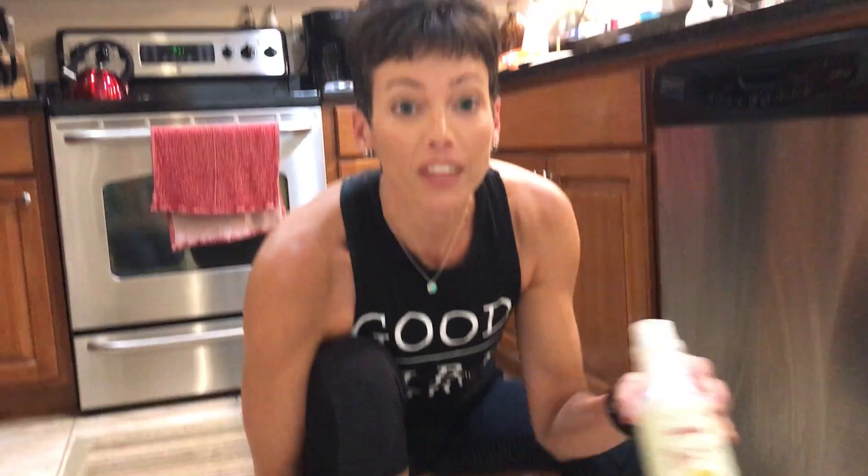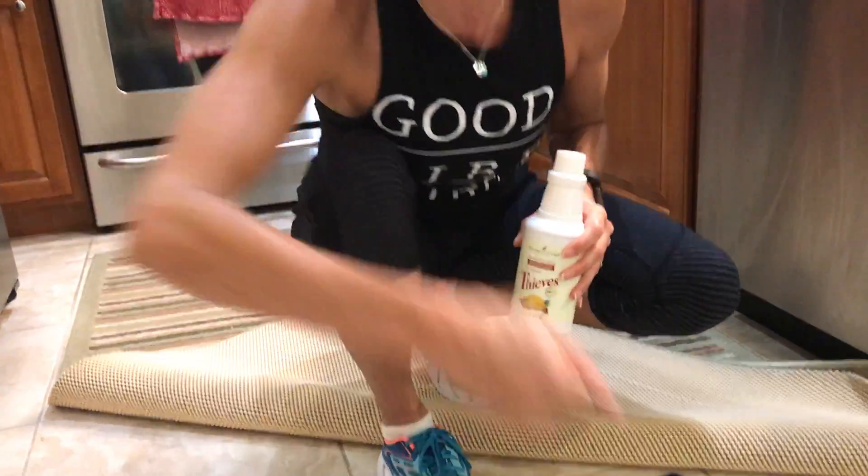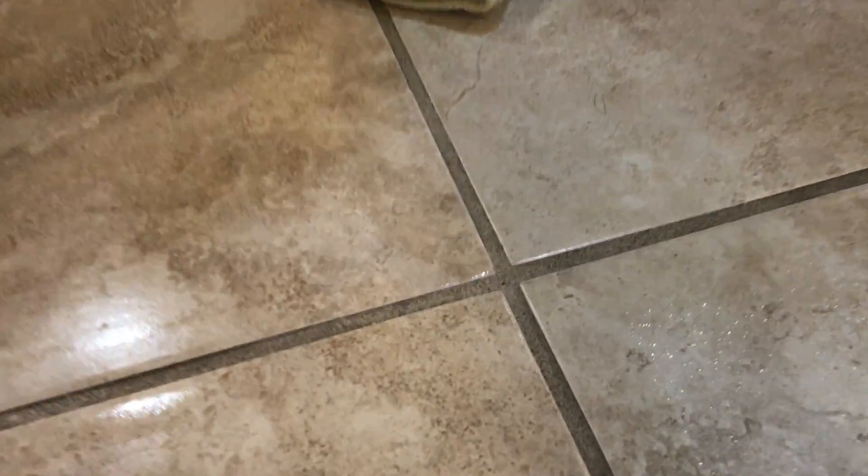If you have not tried Thieves, reach out to me, you guys. I'm serious. You know, normally I'd have to spray that, I'd be coughing and I'd have to scrub and scrub. So reach out to me, try some Thieves and I'll talk to you soon. Have a great day! Bye!